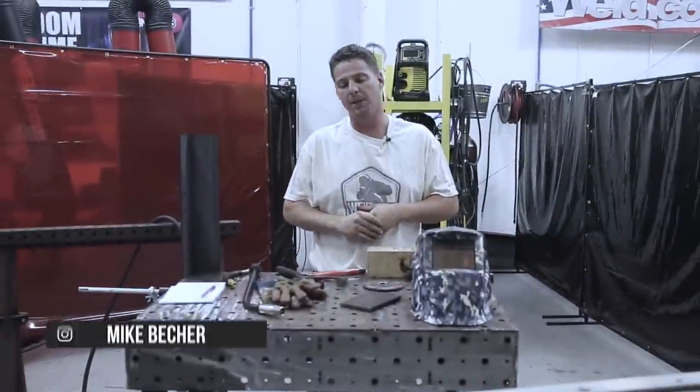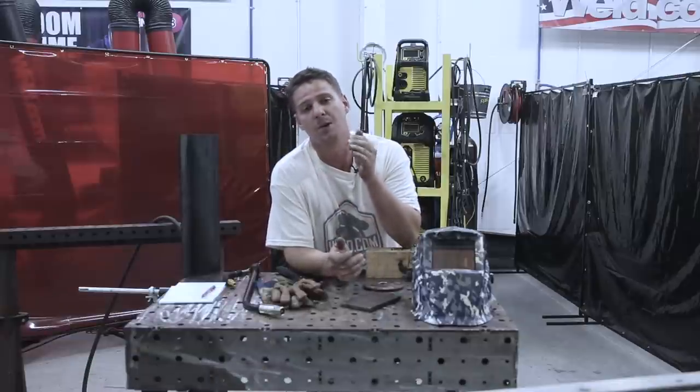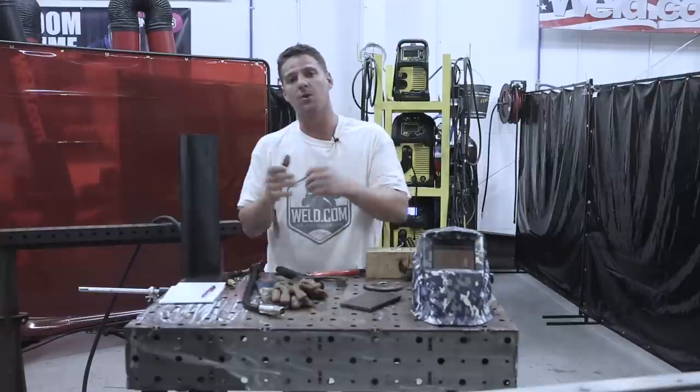Hey everyone, welcome to weld.com. Make sure you guys subscribe, hit like, and drop some comments below. We're going to be talking about getting comfortable in MIG welding, from basics all the way up to vertical and a little bit of overhead welding.